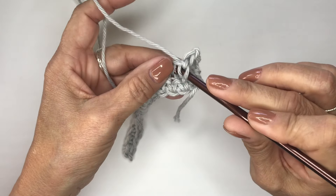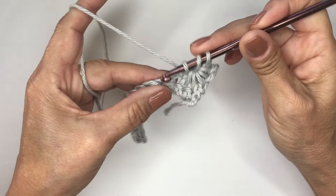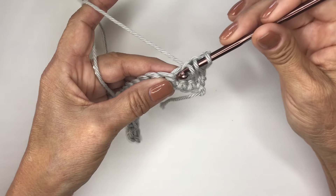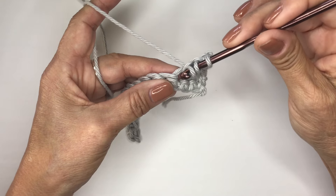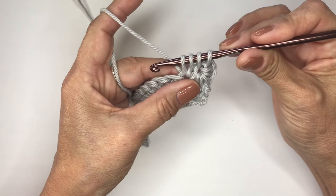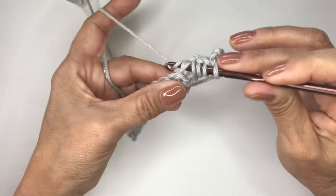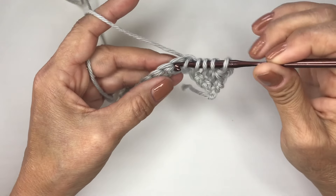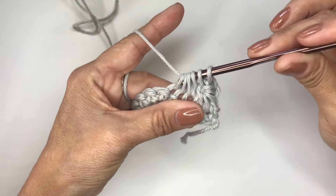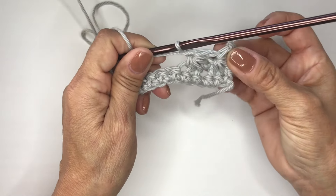Inserting your hook right in there and drawing up another loop — now you have three loops on your hook. Now you would be going into the same space you did that last star stitch in, where you pulled that last loop in on that last star. You'll be going into that — it's already been worked into — so you will go into that once again. Now you have four. Now you will be going into the next two stitches, pulling up another loop — you have five loops — and then the next stitch, pulling up another loop. Now you have your six loops. You will yarn over and go through all six, and then chain one. And now that is your second star.